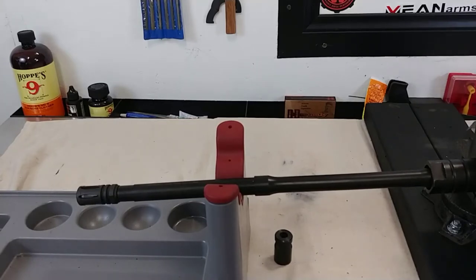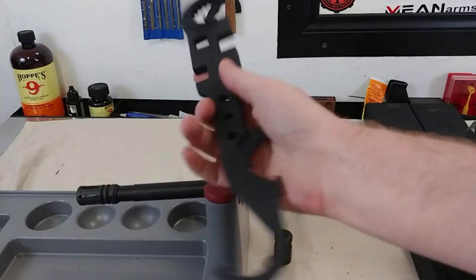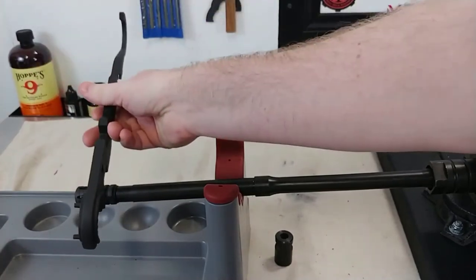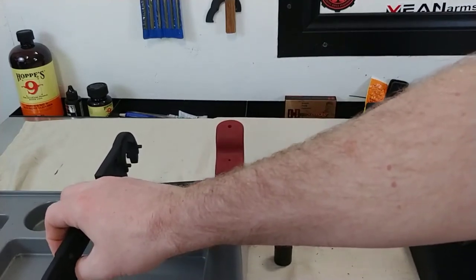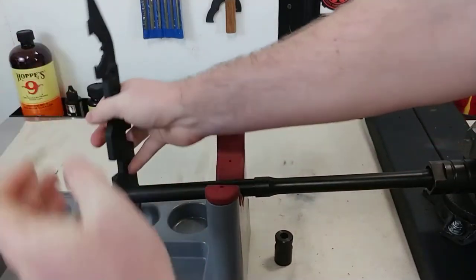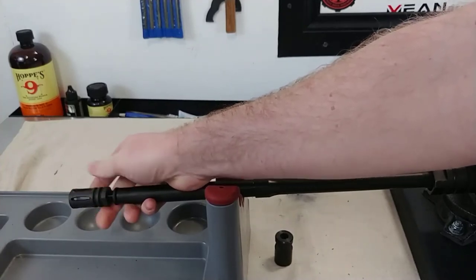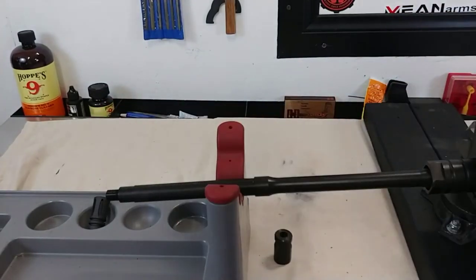Alright, so to take off the A2 flash hider, all you need is an armorer's wrench. In an armorer's wrench you've got all these little cutouts in various sizes, and this big one is the correct size — it'll fit right there on this A2 flash hider. I'm just going to take this wrench and pop this off by hand. It doesn't take a whole lot of effort, and then I'm just going to unscrew it until it falls off. We're going to take our crush washer off as well and throw that to the side.